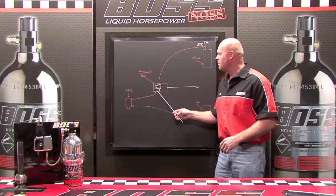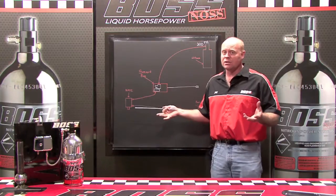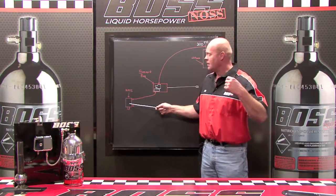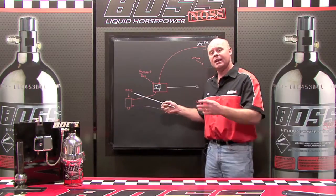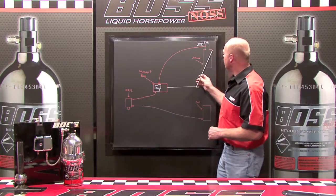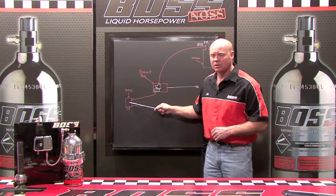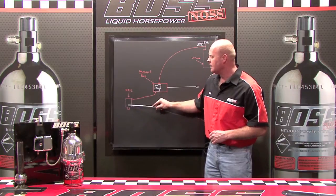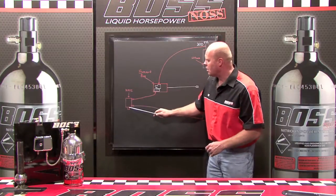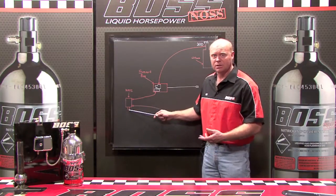Down line from the pressure regulator, we have the nitrous powered fuel injector. This is a world first as well. This actually is a solenoid, but it's operated by the nitrous. So as you activate the nitrous system, the nitrous comes down line and as soon as it hits the nitrous powered fuel injector, there's a piston inside and the pressure lifts the piston up, which opens an orifice down at the bottom of the nitrous powered fuel injector.